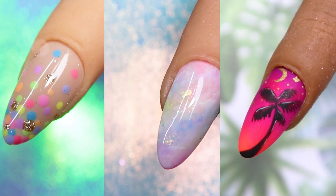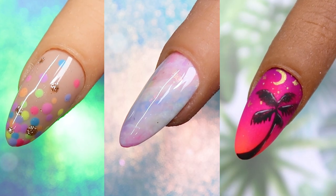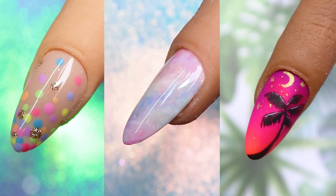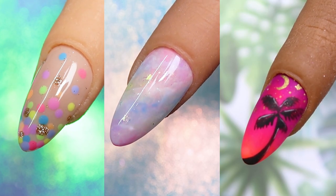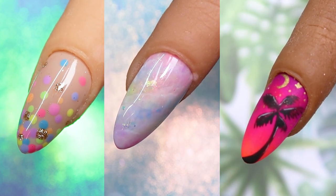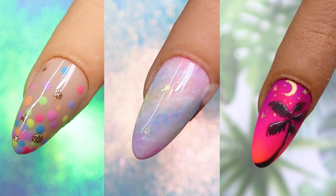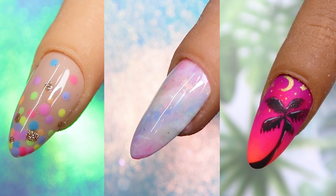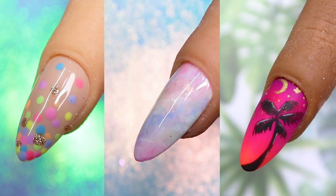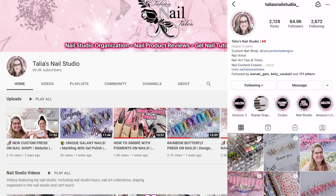Hello everyone, welcome back to another video on my channel. Today I'm sharing three summer nail art tutorials, starting with more of a beginner nail art design and then moving to more advanced techniques. This video will have lots of different techniques for everyone no matter your skill level. This is also a super exciting video because it is a collab with Talia from Talia's Nail Studio, who has been a huge inspiration in my nail career. She is an amazing artist and content creator, so you should definitely visit her channel.